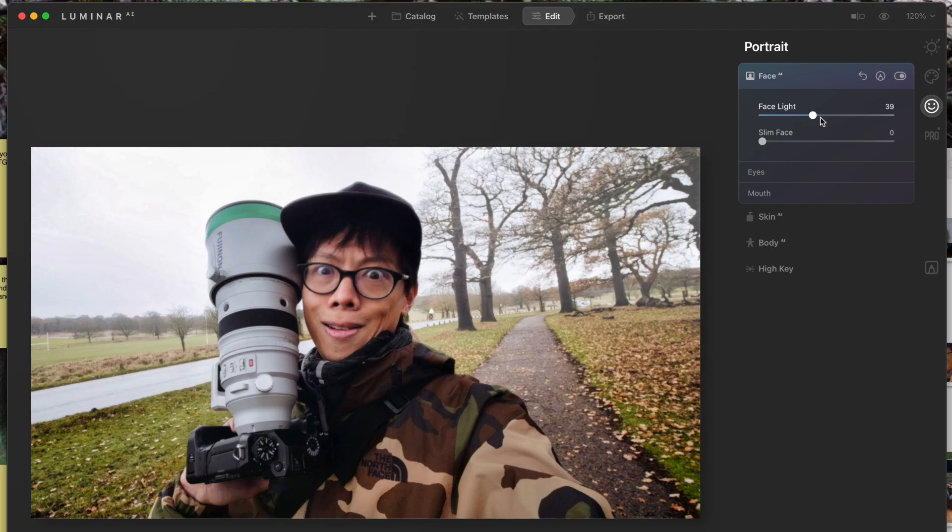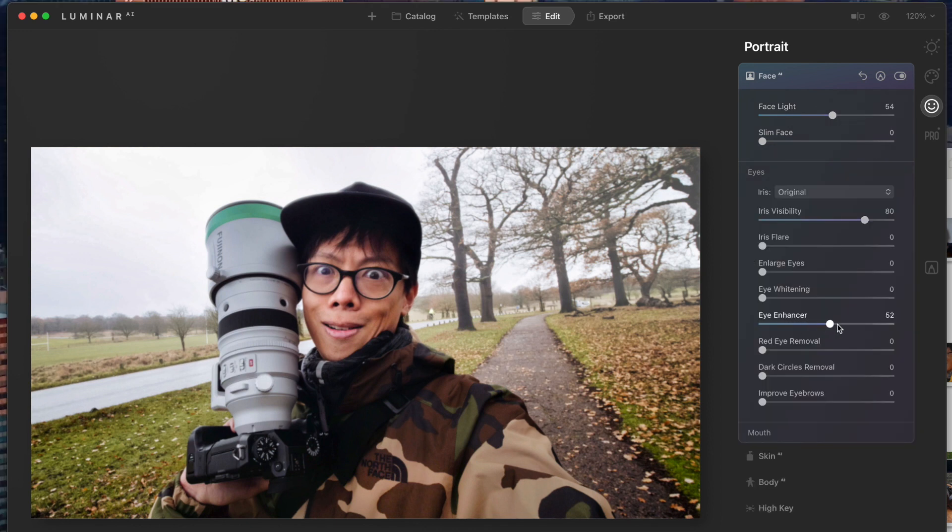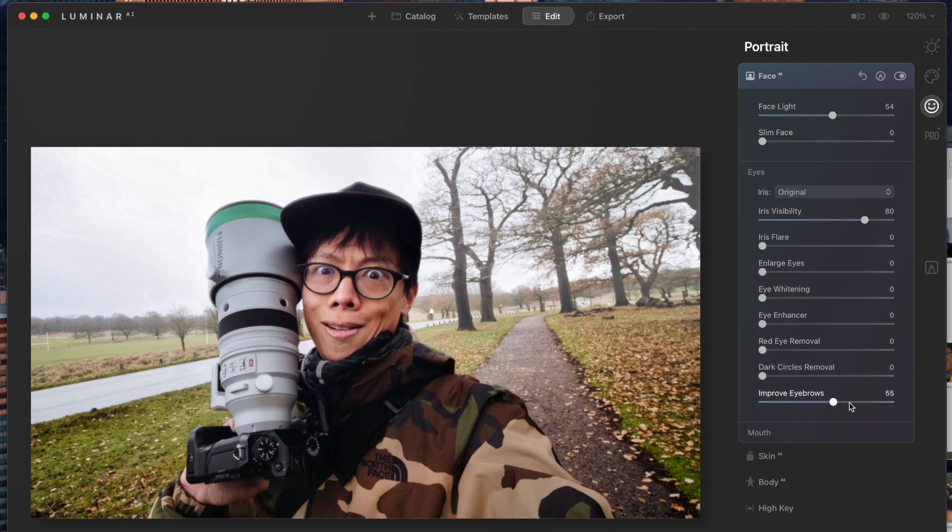Face light — oh, this is actually seriously useful. It just lights up the face. Eye enhancer — okay, just make it more bling bling. In traditional photo editing you'd use your paintbrush to do the eyebrows and eyes individually, but this just recognizes the eye and eyeball and does it for you. The computer does the work and you just dial in how much you want — you still make the decision.